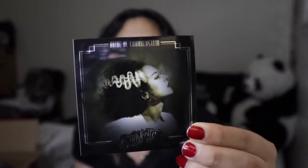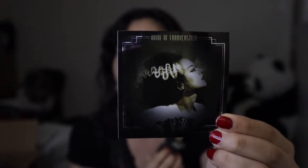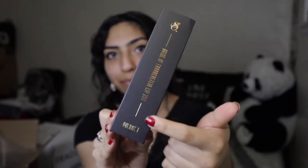Before we get any further into this video, they have these stickers that they put inside the box. Between the two, I really like this one — I think it is so cool and so beautiful. So for the packaging, let me just say how freaking cool it is. They have these lipsticks packaged like a book. So this is Bride of Frankenstein Lip Duo Volume 1. They even have the little side name here. How freaking cute. You just slide it up and get your first lip duo set.